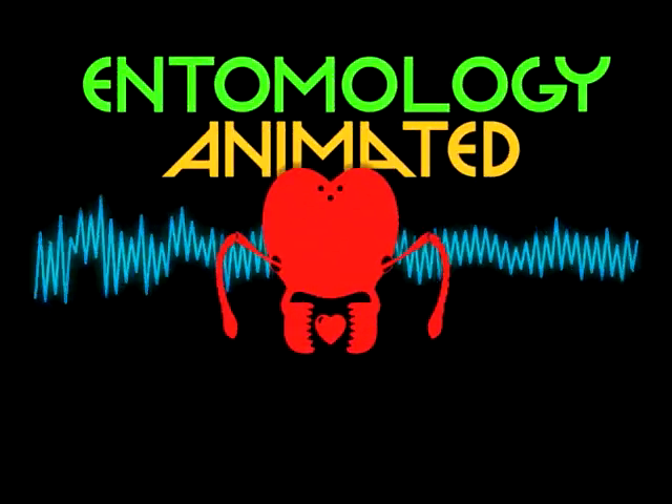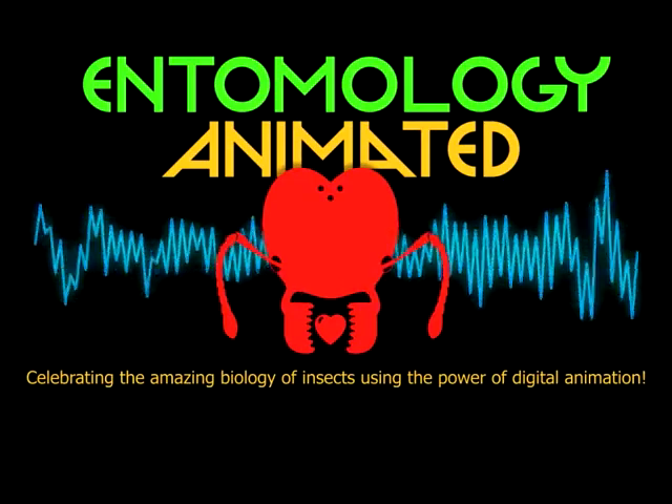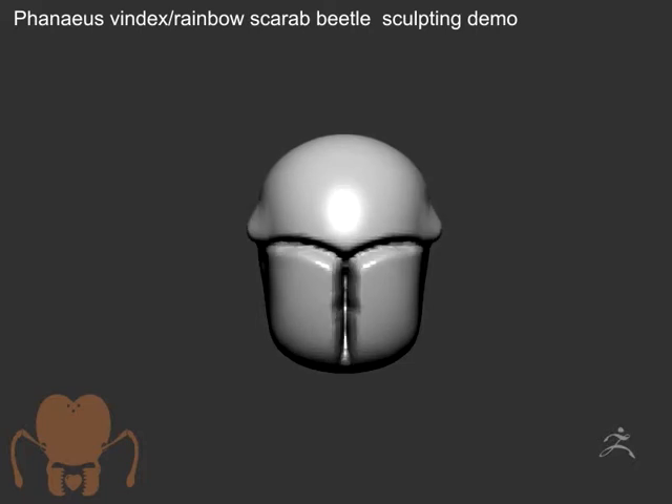It's Entomology Animated! Celebrating the amazing biology of insects using the power of digital animation. Hey there, this is Eric Keller for Entomology Animated.